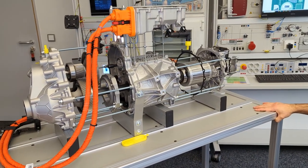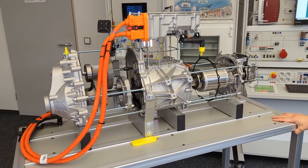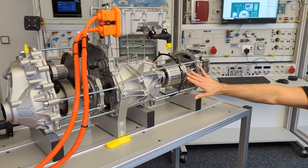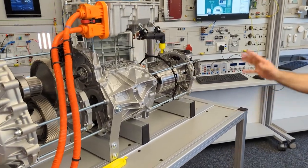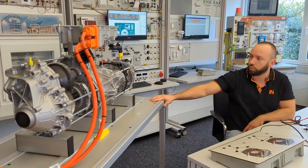This model shows the front drive from a Volkswagen ID4 with a complete electric motor as an asynchronous motor. You can see the complete unit and later on we will go into more detail about this unit and these modules.